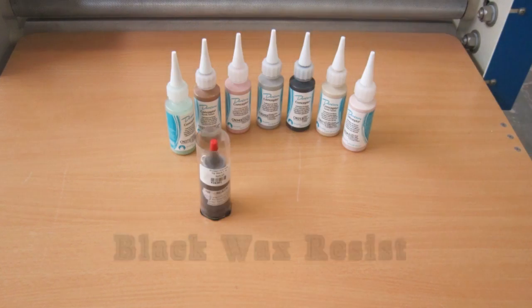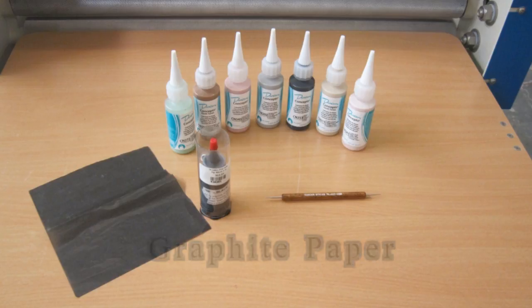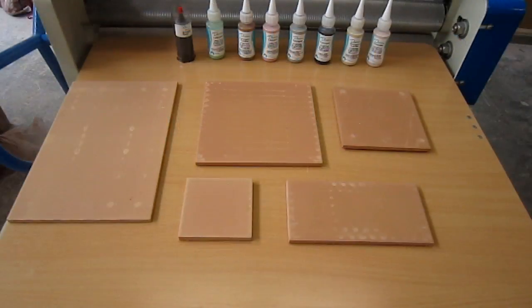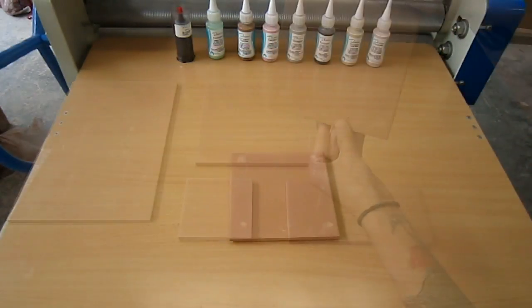Welcome to How to Paint a Ceramic Tile. The first thing you'll need to do is get your materials together. There are all types and sizes of tile, but I'm going to choose to use this 6x6 red tile.